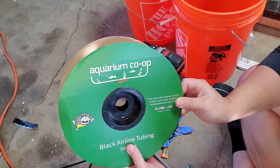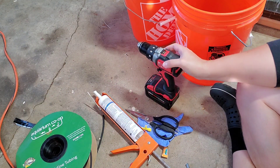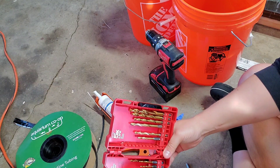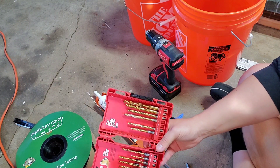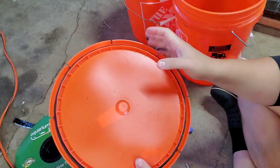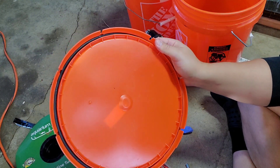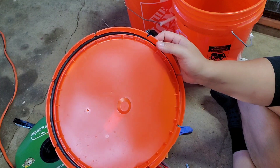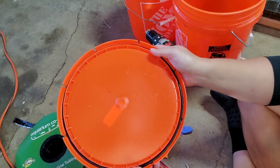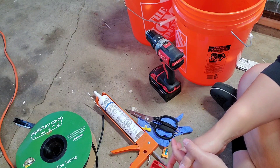We have our aquarium co-op airline tubing. You could also make holes with a hot piece of metal, but I'm going to use a drill — a 3/32 drill bit and a 7/32 drill bit to make the holes. I also have two five gallon buckets from Home Depot as well as the Loctite lids. It's got to be these kind of lids in order for it to work with a bucket. You can also do this with two two-liter soda bottles, but I'm using buckets because that's what I have. The lid has a rubber gasket that makes it waterproof so when you turn the bucket upside down, it doesn't leak water everywhere. That's all you need — let's go ahead and get started.